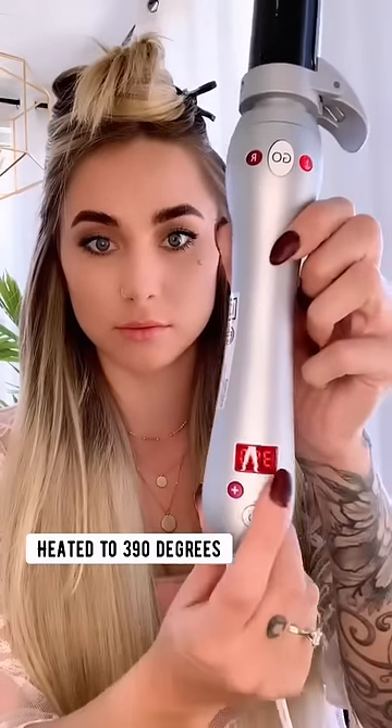On the right side, I am using the Beach Waver Pro 1.25 inch. I make sure that the R button is selected to curl this side away from my face. Hold the curl for a few seconds and then release straight down.